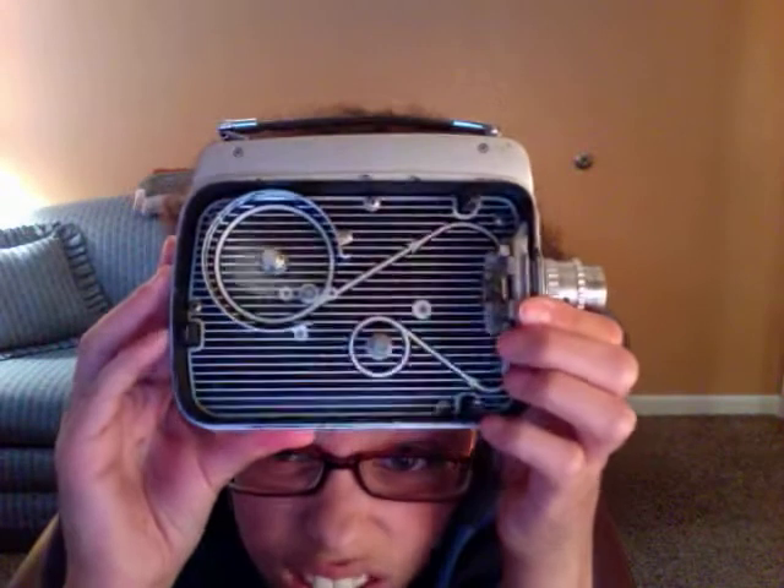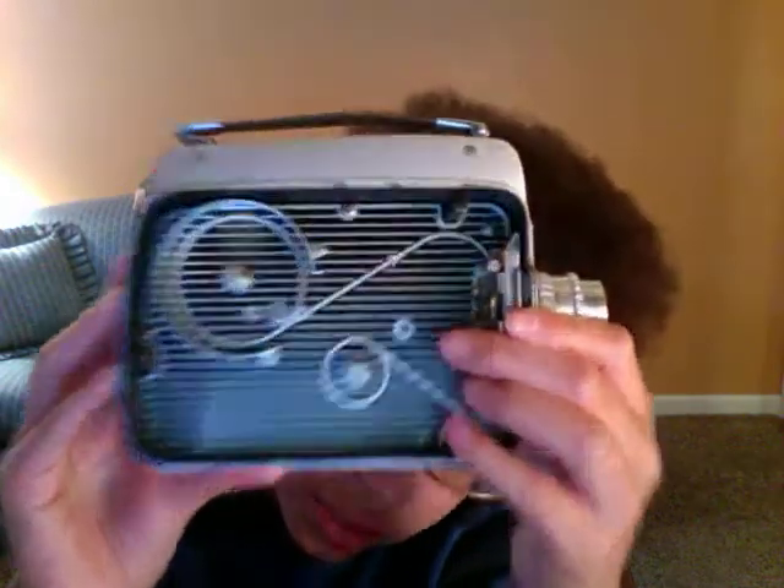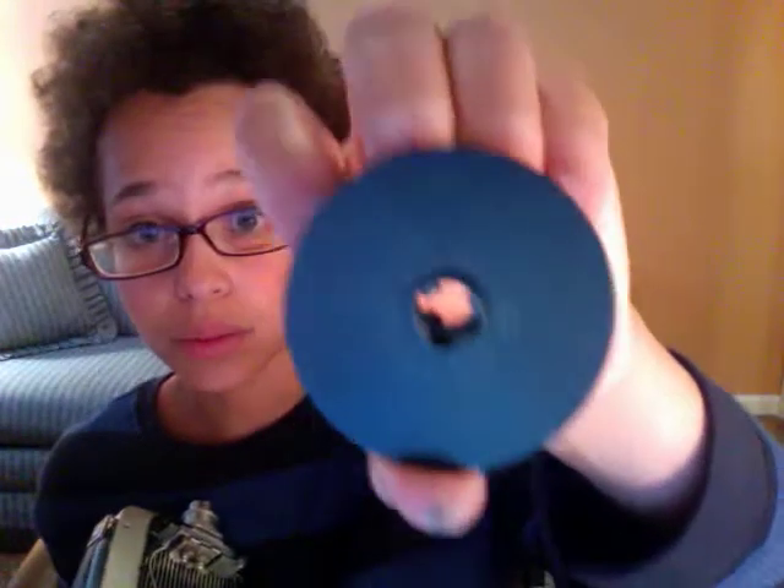To load the film, you have to open this thing right here — you twist and pull forward and open it. This is what the inside of my camera looks like; it's very clean inside with no dust. It shows you directions on how to load your film.